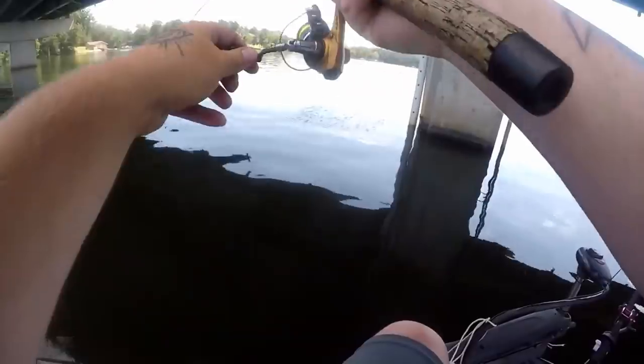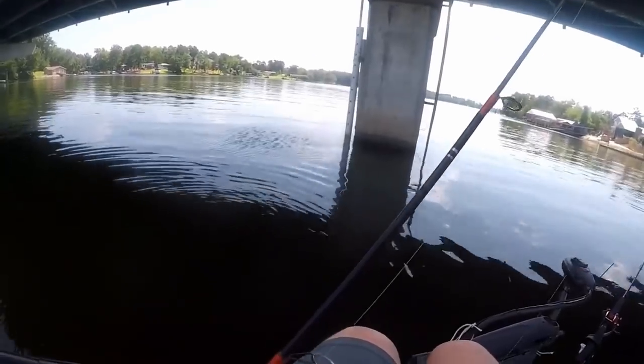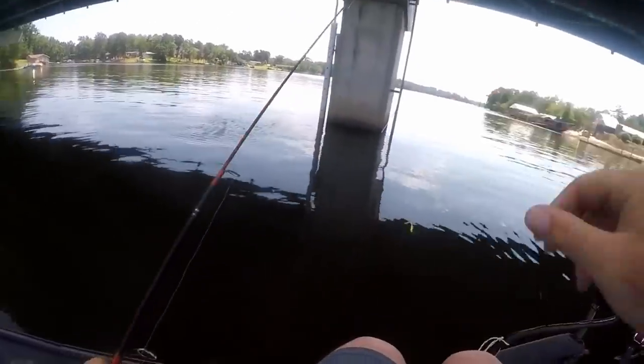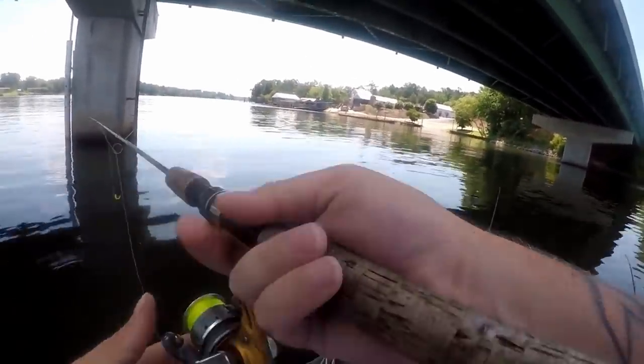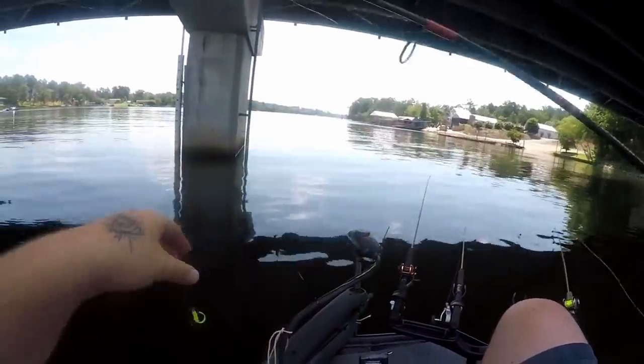Once you understand they're in the spawn, what do they do? Generally the males move up first. They'll be tight to structure and they're going to make a bed — the crappie fans to make a bed. After the crappie fans and makes the bed, the female is normally not very far away from the male fish. Keep that in mind: the males push up to make the bed, the females are not very far away from them.